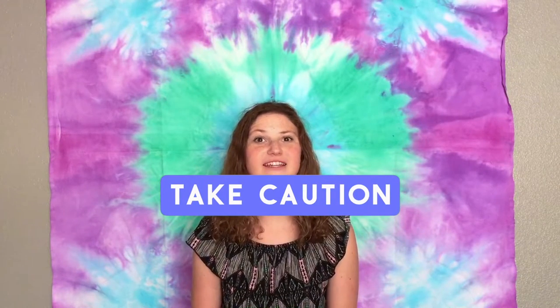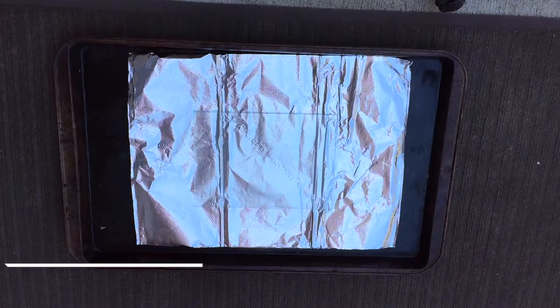Today's video is going to be some DIY alcohol ink picture frames. They're super easy to make, they don't take very long, and they only use a few materials. There is some fire involved in this craft, so please make sure you have some parental guidance or parental permission to make this. And without further ado, let's just get started.